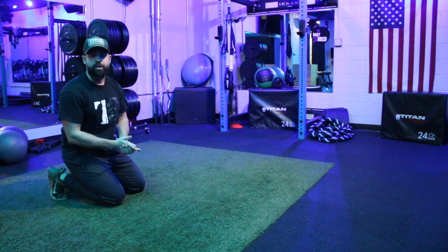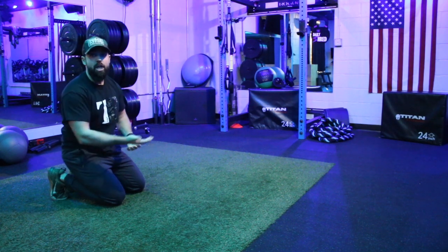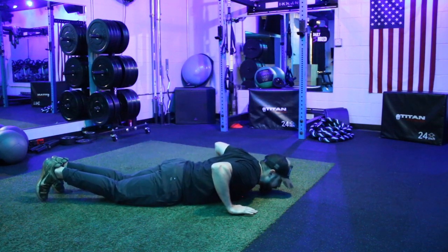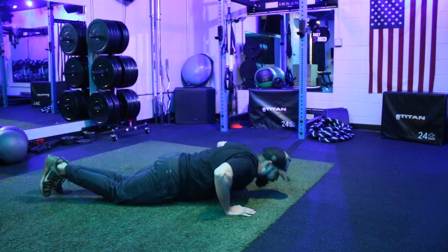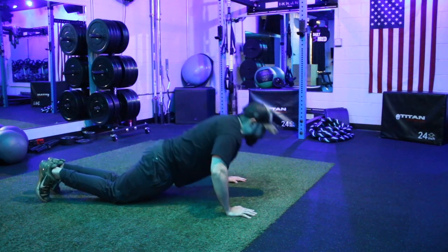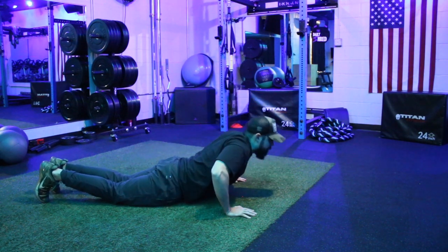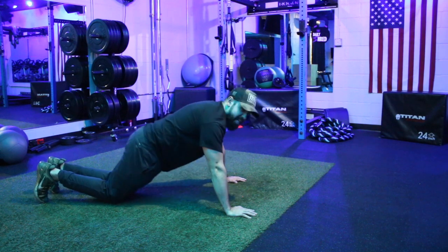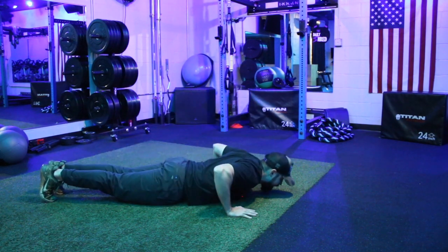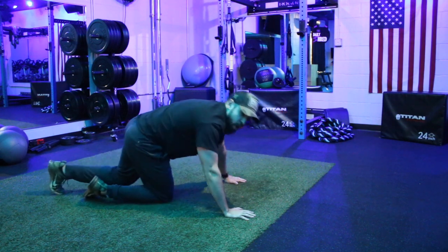That tells me you don't quite have the strength yet to be doing them on your toes, so go back to your knees. We want to lift the whole body up at the same time — squeeze those abs. See how my hips are coming off the ground at the same time as my chest. I'm not arching my back, pressing my chest up, and then lifting my hips. I'm keeping one straight line as I lift off the ground.